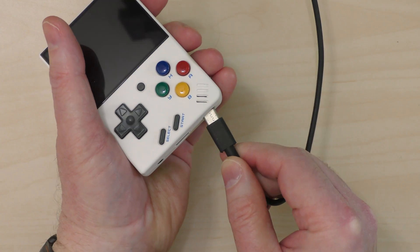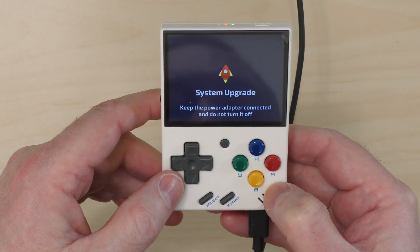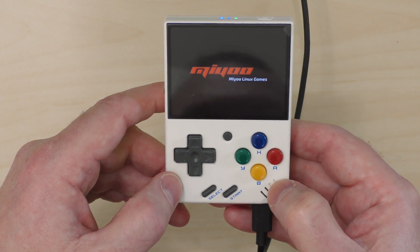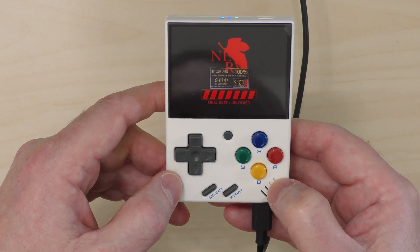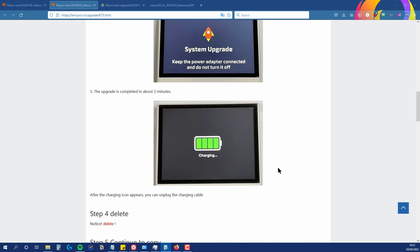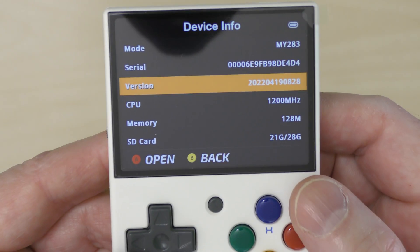Having done that, I kicked the process off again. This time, while not exactly what the website described, I at least saw it saying it was doing the upgrade. Once it had finished, I disconnected the power cable, powered on the Miu Mini, and it booted up fine. I checked the device info in settings and sure enough it was now on the 19th of April 2022 firmware.